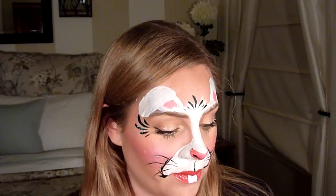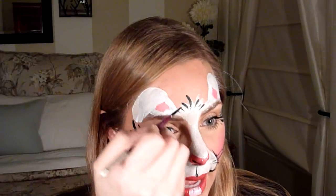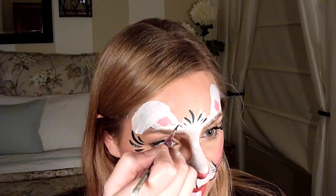Take some white on your brush — make sure it's not too runny — and just fill in a little square on the bottom lip. If they have really skinny lips, you can go a bit below, but don't make it too big because that becomes really unattractive. Be conservative with the teeth.